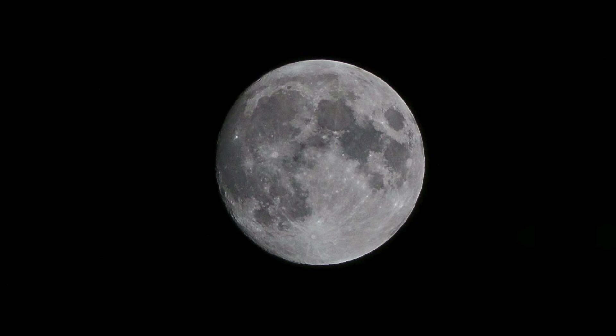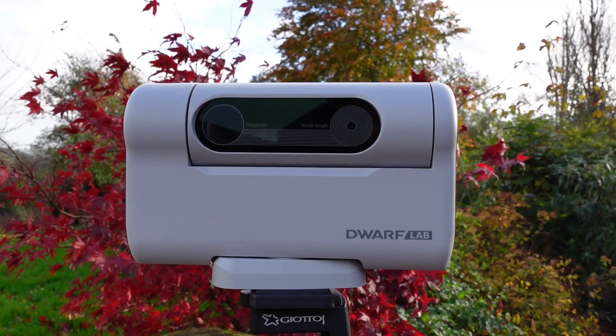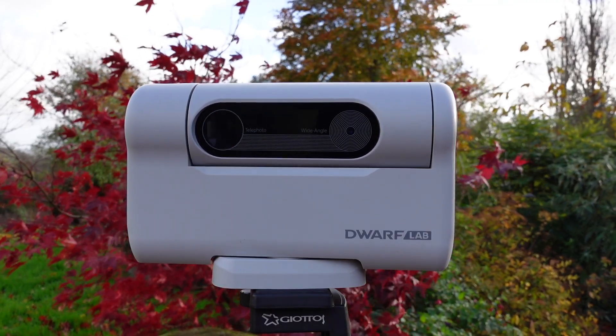For lunar photography, the Dwarf II was also very good, allowing me to capture clear photos of the moon, but I got the best results when I manually set the focus and set the shutter speed. What makes the Dwarf II a really good choice for beginners is its ease of use and the straightforward results it delivers.